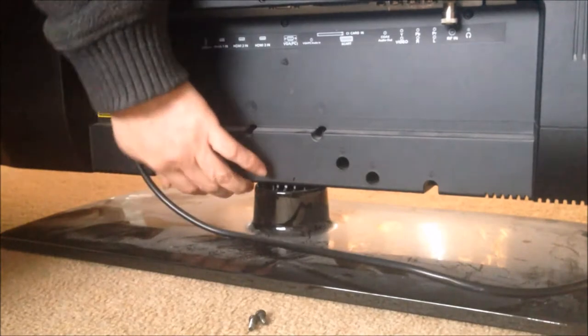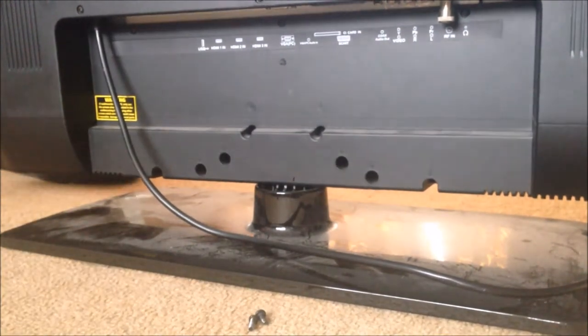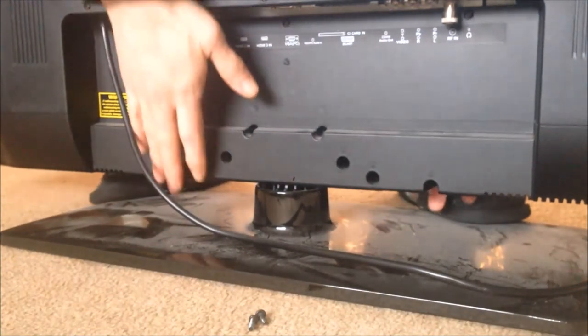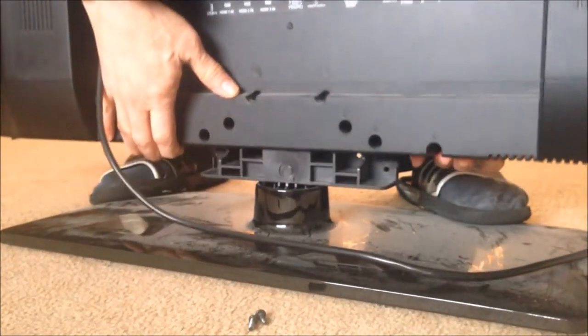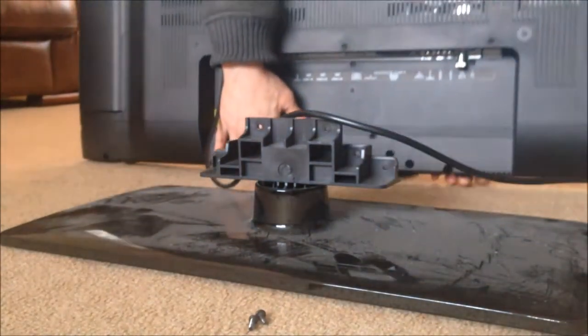And I should be able to lift it up. Right, we'll try. Okay, so that's how we can remove the stand.